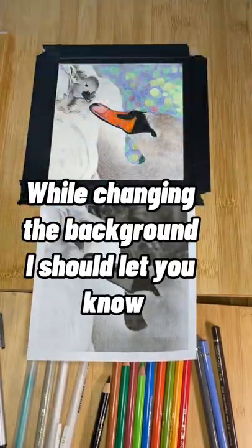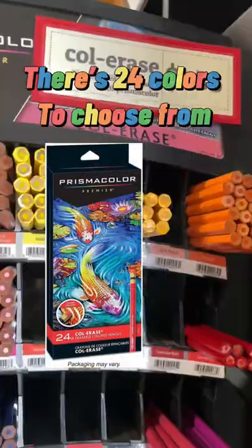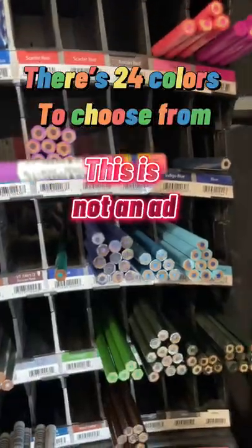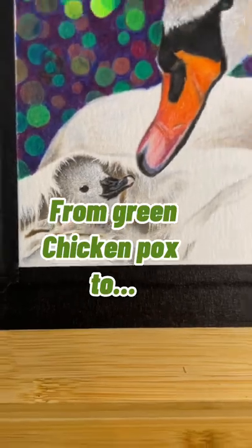While changing the background, I should let you know that you can buy erasable colored pencils from Prismacolor — there are 24 colors to choose from. This is not an ad. So the drawing went from this, to this, thanks to this. From green chicken pox to...